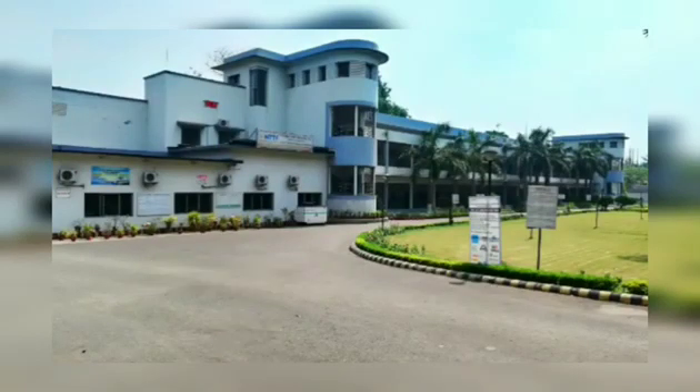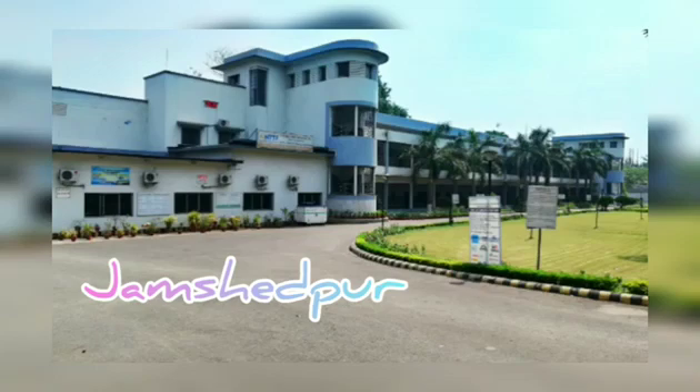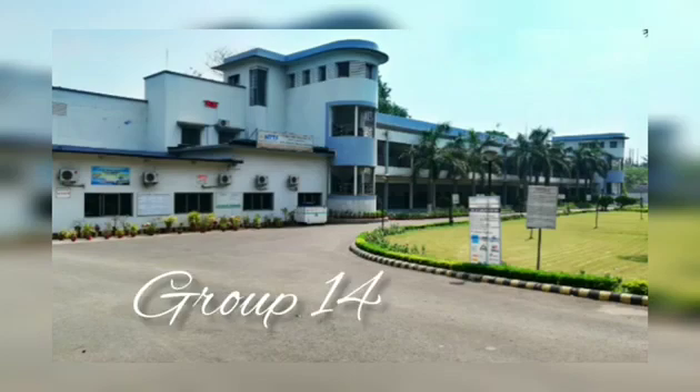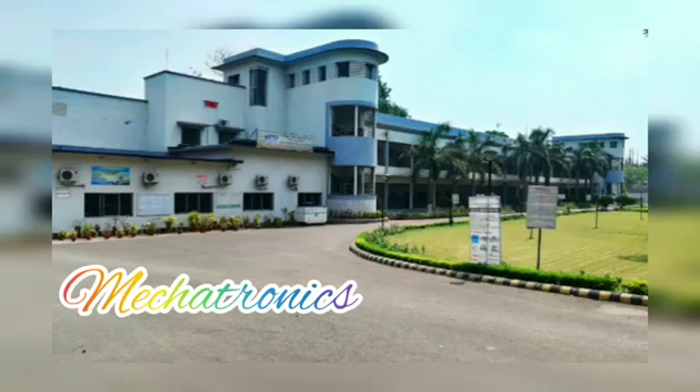Welcome to all. We, the trainees of NTTF at RD Tata Technical Education Center, Jamshedpur, India, are presenting our MSD project on coin-based water dispenser by group number 14. We are the final year trainees of the 2016-2019 batch of the mechatronics department.